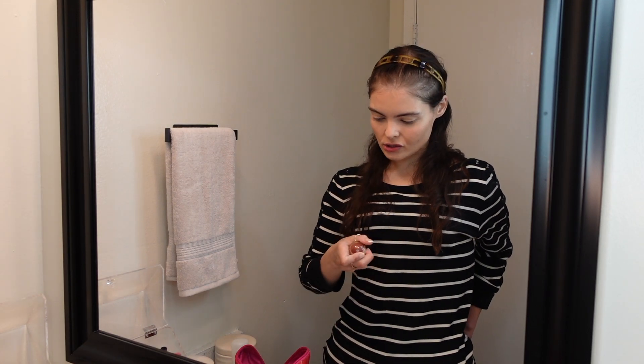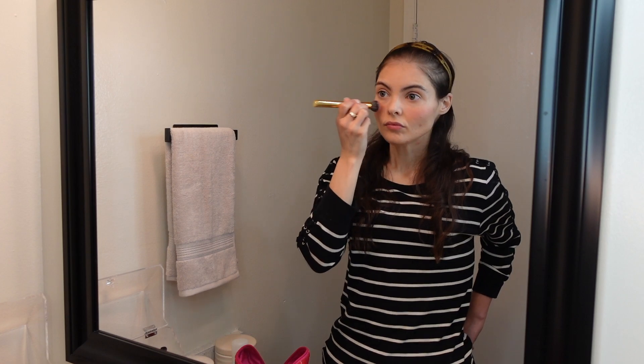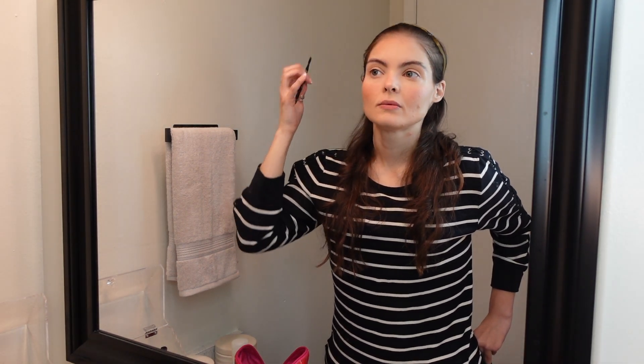We almost forgot about the most important part — blush! I'm going in with this Merit Flush Balm in the shade Mars. Now we're gonna go in with the brows, which these brows definitely do need some help.